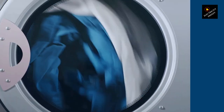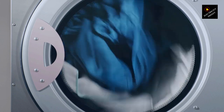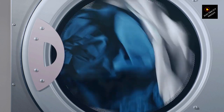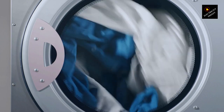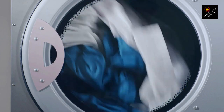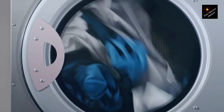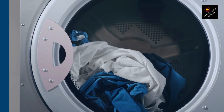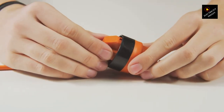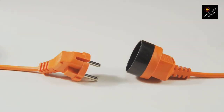As responsible homeowners, it's essential to understand the dos and don'ts when it comes to electrical appliances, and your washing machine is no exception. Let's explore why using an extension cord may not be the best idea. Washing machines require a significant amount of power to function properly. They're typically designed to be connected directly to a grounded electrical outlet. By using an extension cord, you introduce additional resistance, which can lead to several issues.